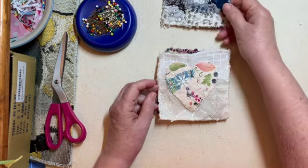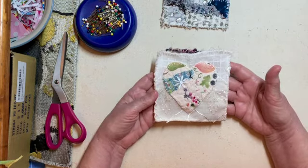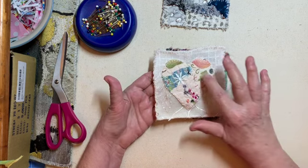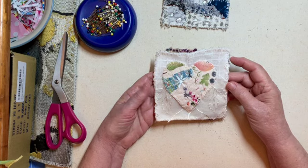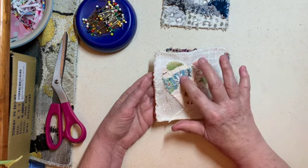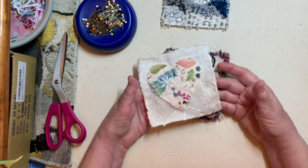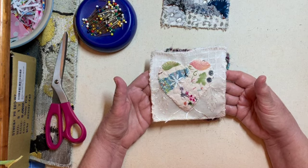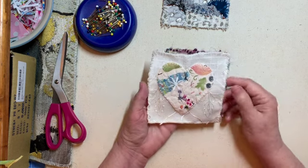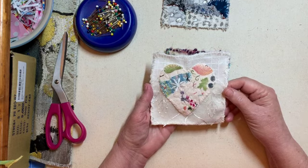This next one is very simple — it's just a heart that has been collaged on a different piece of fabric and cut out. I added a little motif there and put it on a bit of fancy fabric. I think that's very pretty, and I'm going to leave it very plain like that. I'll see what I do with it in the end.